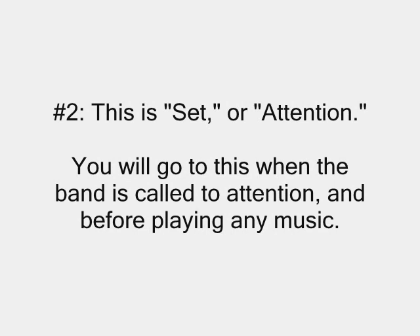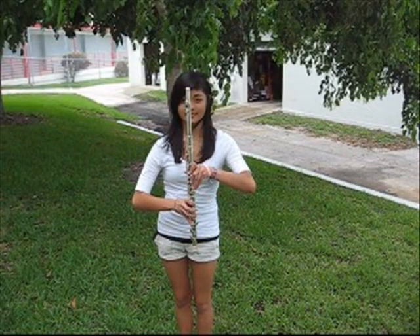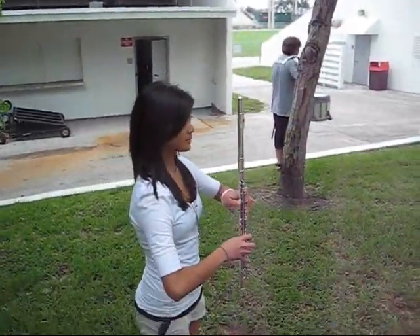Number two: set. You will go to this when the band is called to attention and before playing any music. Swiftly pop your flute up in front of you, making it in line with your body and perpendicular to the ground. Keep your elbows out.